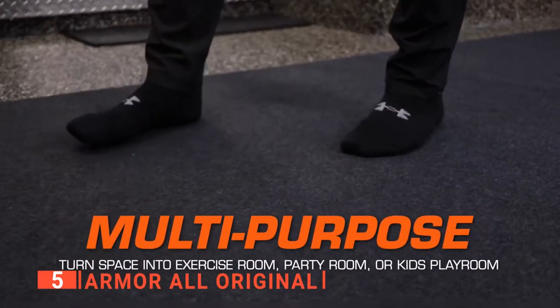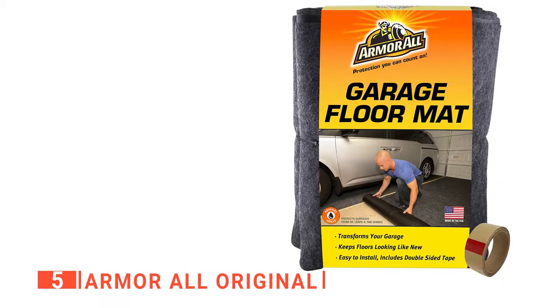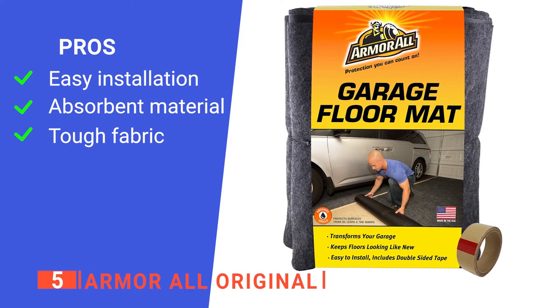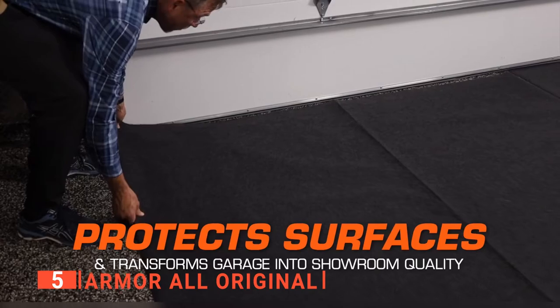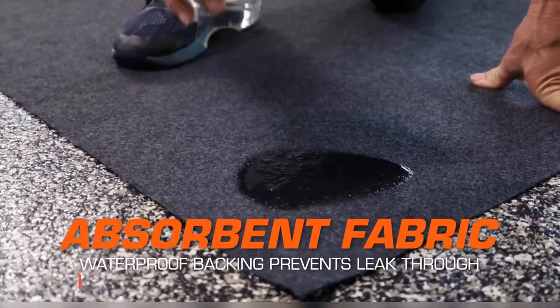This innovative product is designed to protect your floor whenever you park your car or enter your home. Its pros are: it's easy to install with double-sided tape, it absorbs all kinds of liquids, and its mat fabric and rubber backing are very durable. However, it doesn't dry quickly. The Armor All Original is great because it is straightforward to install, protects your floor, and looks professional.